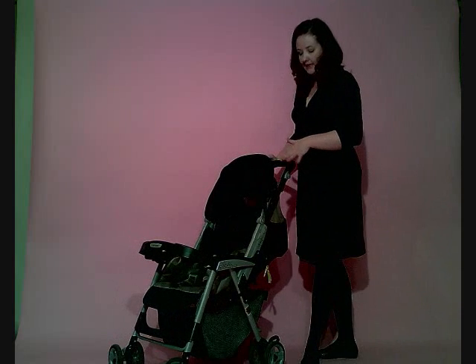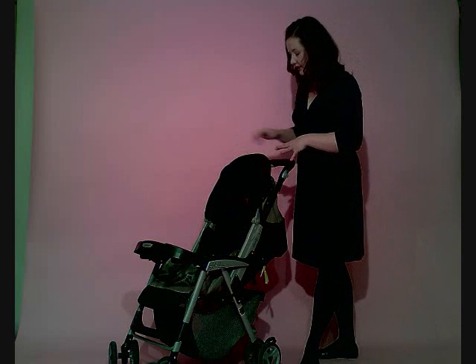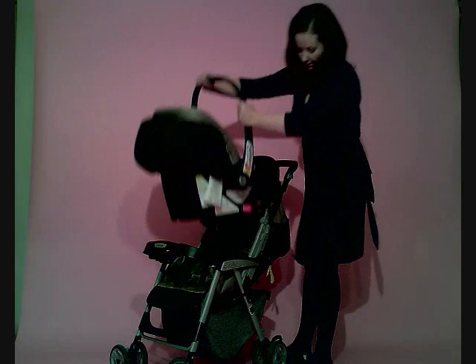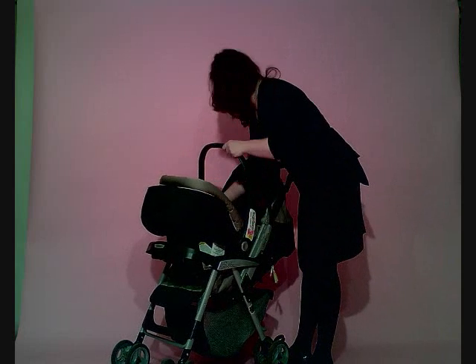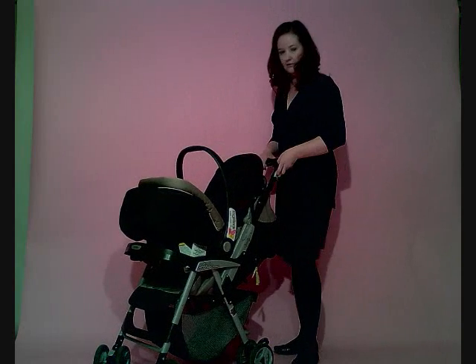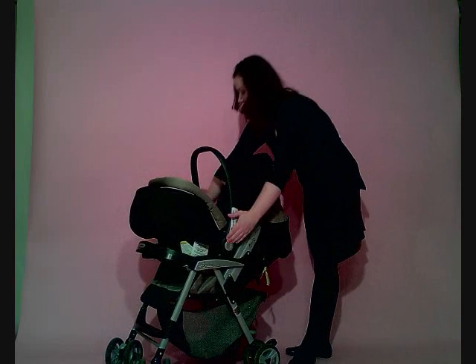It can also accommodate the infant car seat. One of the Peg Perego Primo Viaggio infant car seats will snap right in here. You just take your infant car seat, line it up with the little feet that are in the bottom of the seat there — those just kind of pop up and it clips right in. Once you hear it clip, you know it's secure, and you can actually pick it up right by the stroller and the car seat together.